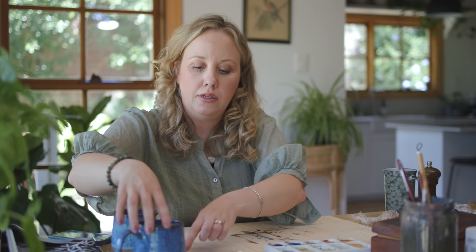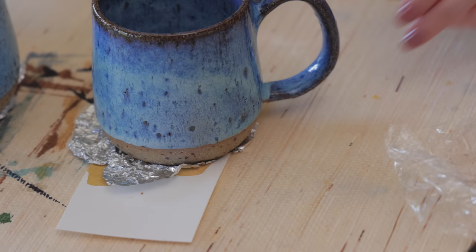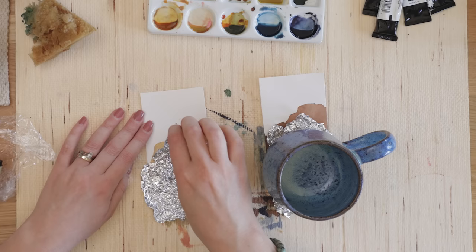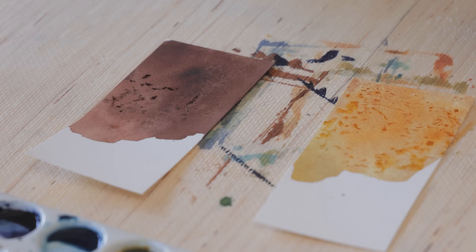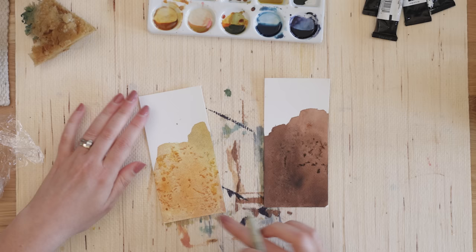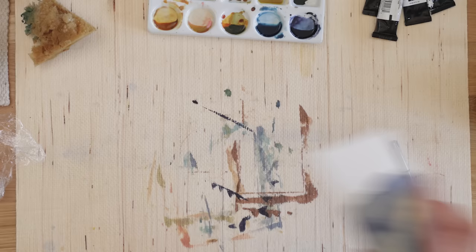Moving on to the aluminium foil — there are little imprints on the watercolor version, but not a huge amount of texture. The cling wrap does work a bit better, but it's always worth trying things out. Then we have the fiber paste swatch, now dry — you can really see the texture in that one.